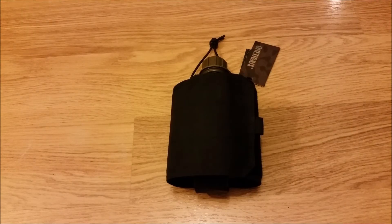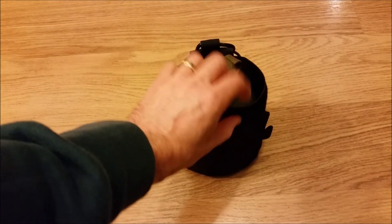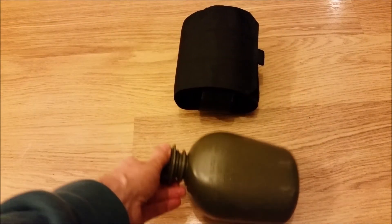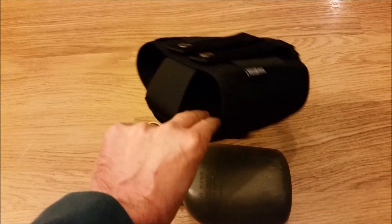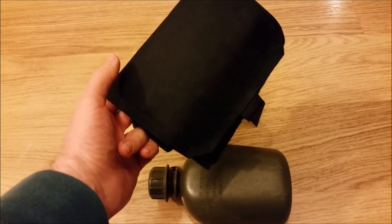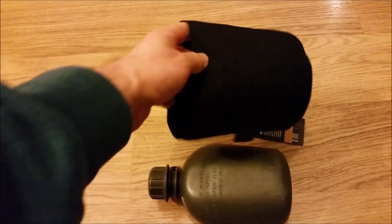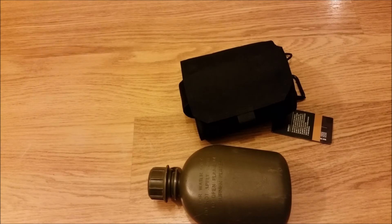So American folks, don't feel left out. I've got one of your LC2 water bottles that I've had for a number of years. I've not actually adjusted this from when I had the British water bottle on it, because the LC2 water bottle fits right in.